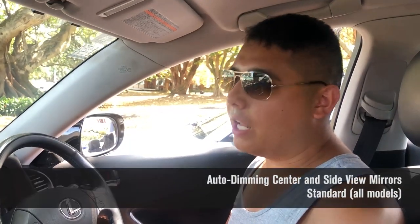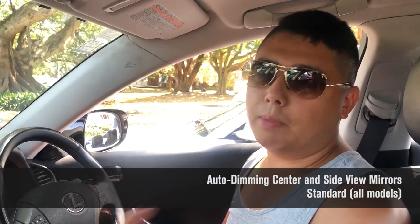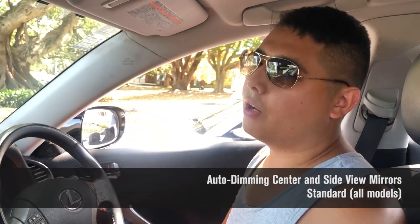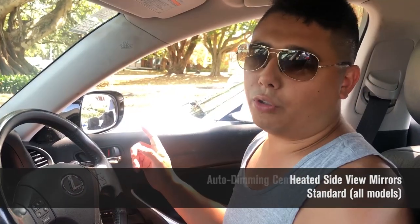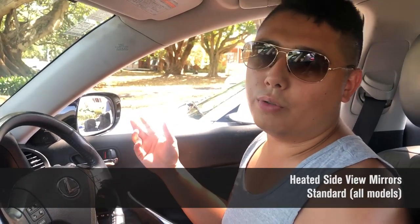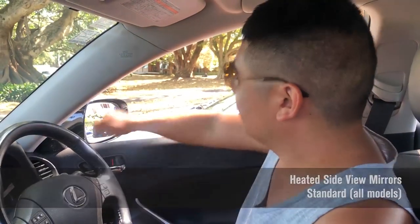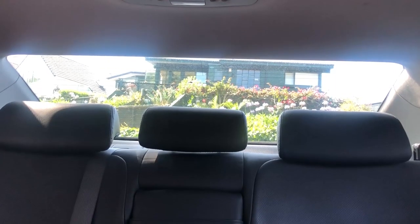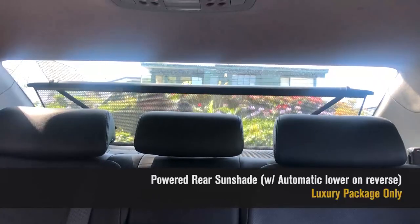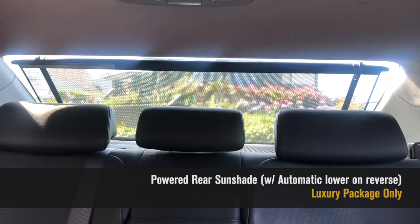The side view mirrors and the center rear view mirror have automatic dimming mode, which dims when there's a car behind you with really bright lights — quite handy at night. They can also defrost by heating up, so when it's snowing or very cold, you can see out of your side mirrors without having to lower the window. The car also has a powered rear sunshade — press the button and it goes up, and it automatically goes down when you put the car into reverse.